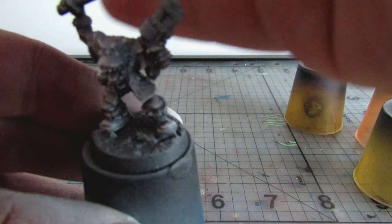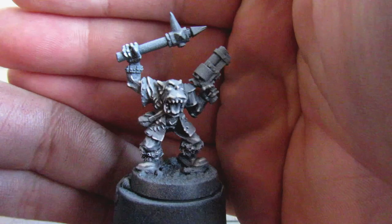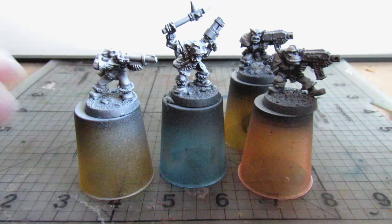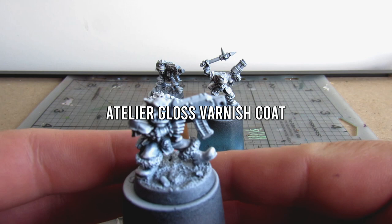For these orcs the first thing I have done after priming them black has been to give them a zenithal highlight with my ink of choice, which is Liquitex titanium white. One further thing I do at this step is some preliminary edge highlighting using some cheap craft store acrylics thinned down, to help further define the highlights and make my later edge highlighting much easier. Once all of that highlighting is done I spray everything in a gloss varnish. This will help with the next step as I use a lot of washes, and it also helps protect the relatively fragile ink.